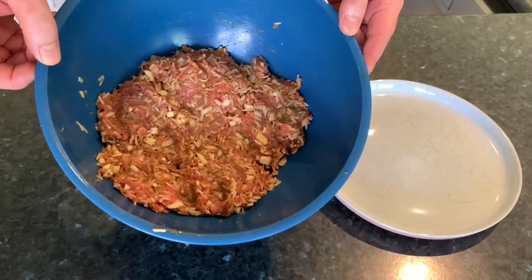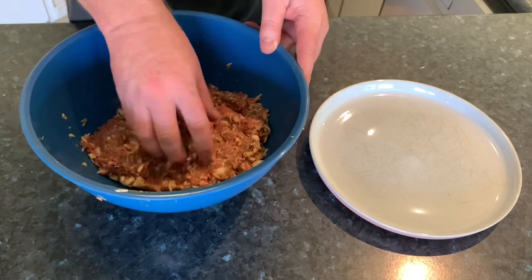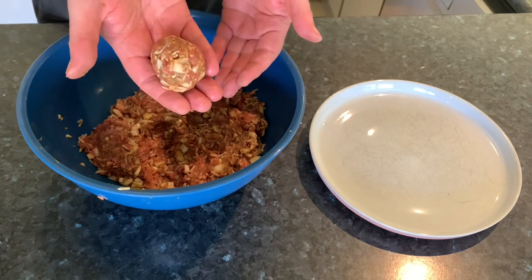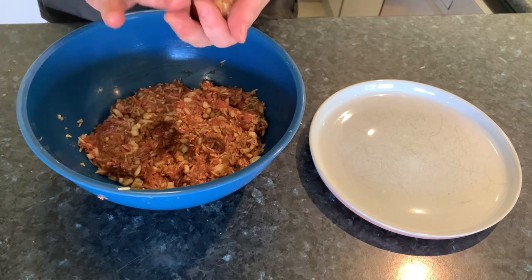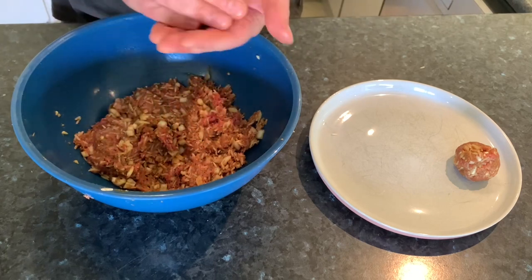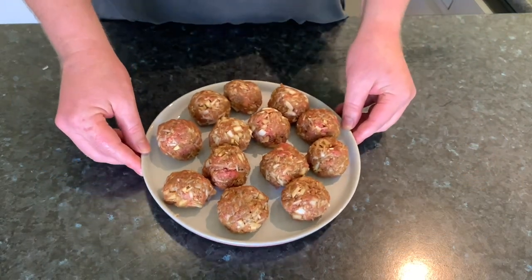Once you've got that all mixed up nicely, we want to start forming our meatballs. You don't want them too big — probably golf ball size or just a bit bigger than a golf ball, I find that works the best. Just keep rolling them all out until you've used up all the mixture. Once you've got them all rolled out, just pop them on the plate like that.